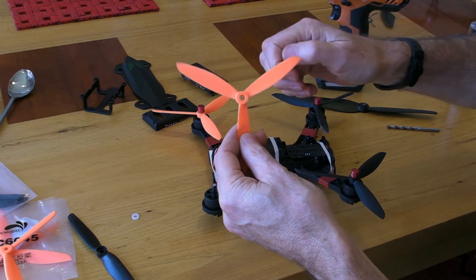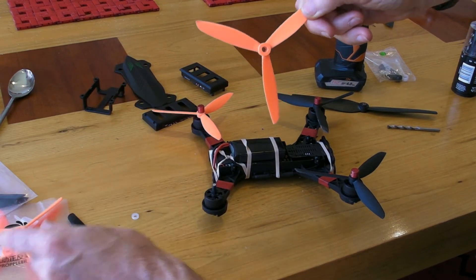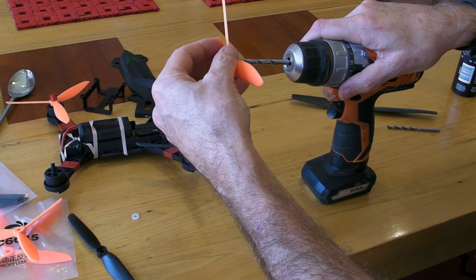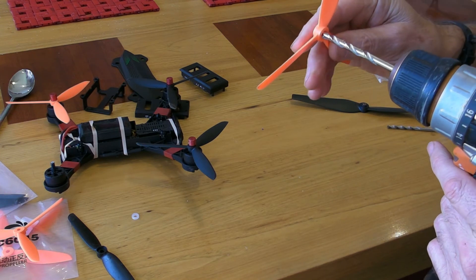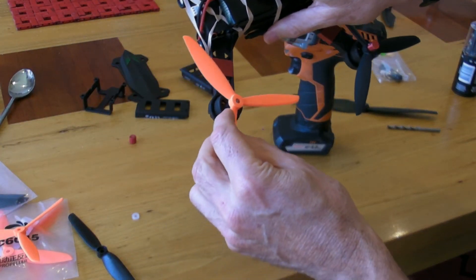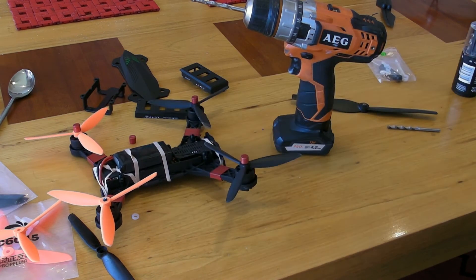The way I took it from the standard — where it was 5mm both sides — and left it with 5mm at the top but 6mm at the bottom was to get my trusty drill and not power it up at all, but to do it by hand. This way I can control going about halfway through the prop to handle that step — so it's 6mm at the bottom, still 5mm at the top. Pop it on there and it sits down further and sits tighter on the shaft. That was a little trick I worked out, so I thought I'd share it.